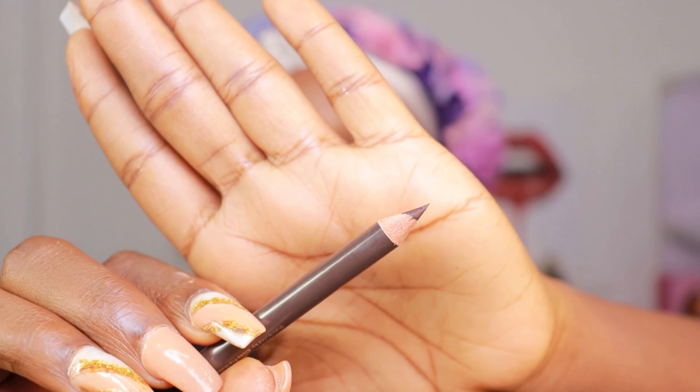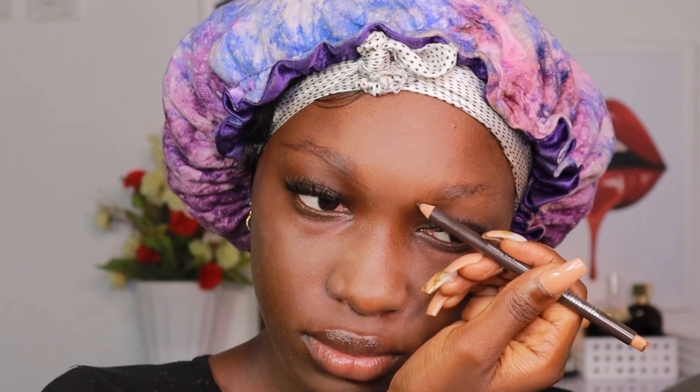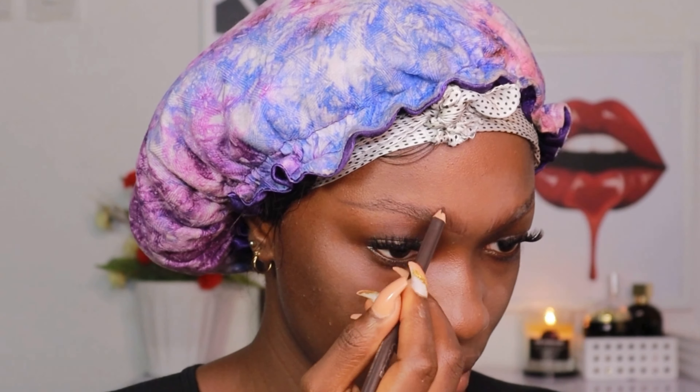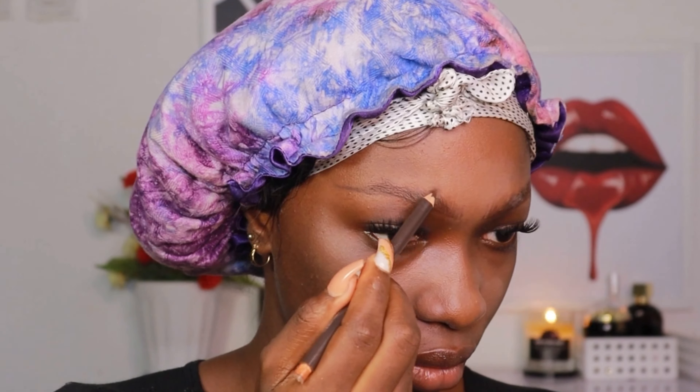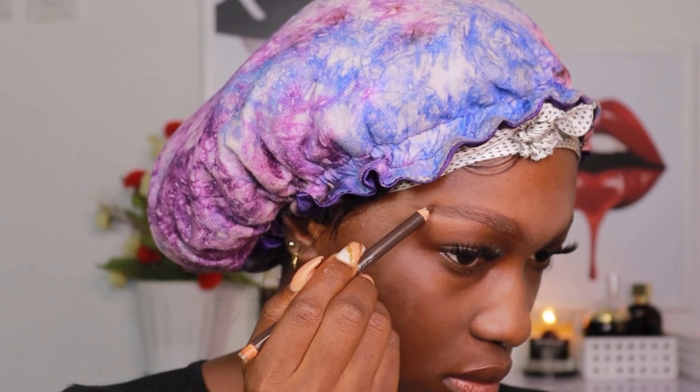To fill in my brows I usually use pencils. I'm going to start by outlining the bottom parts of my brows on both sides, then I'm going to start creating little hair-like strokes at the front part of my brows because my brows are really sparse especially at the front — we have to fake it to make it. I'm going to connect the top part and the bottom part and fill in the tail. I like my brows to be pretty structured.